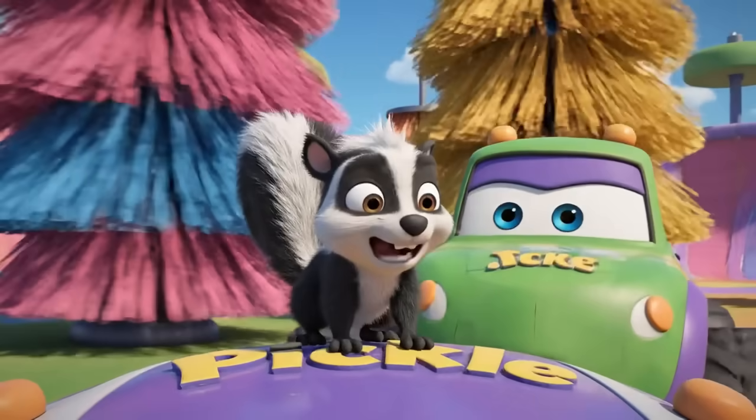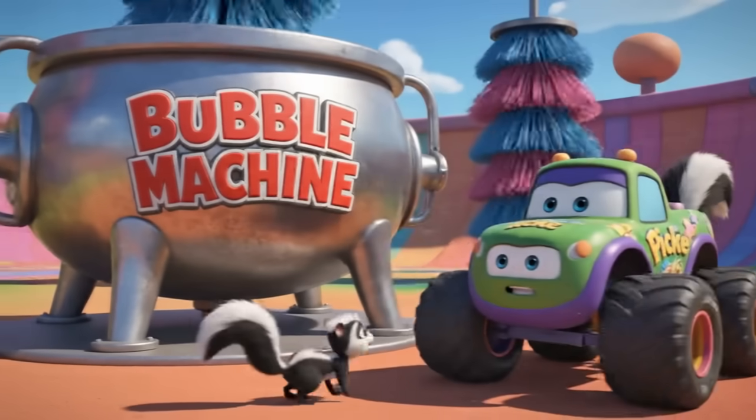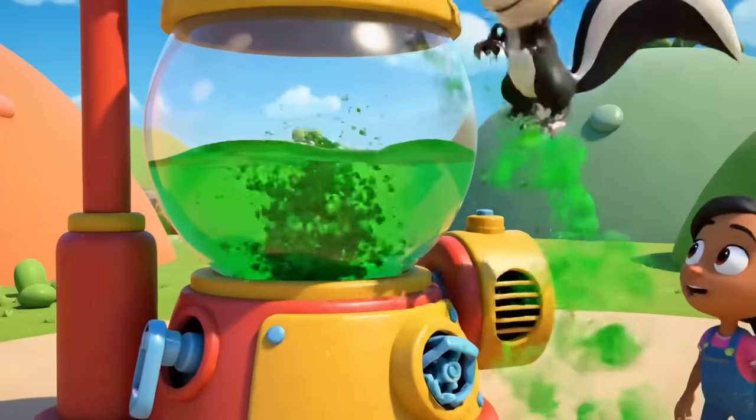Wait, little fella! Those are just friendly — scary! Spray it in the bubble machine!